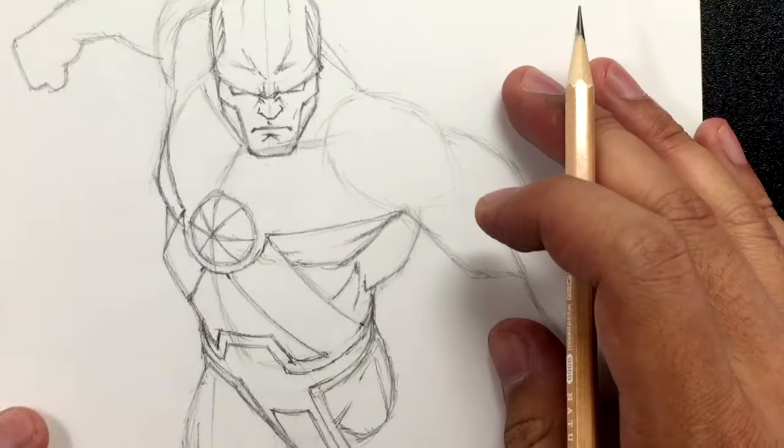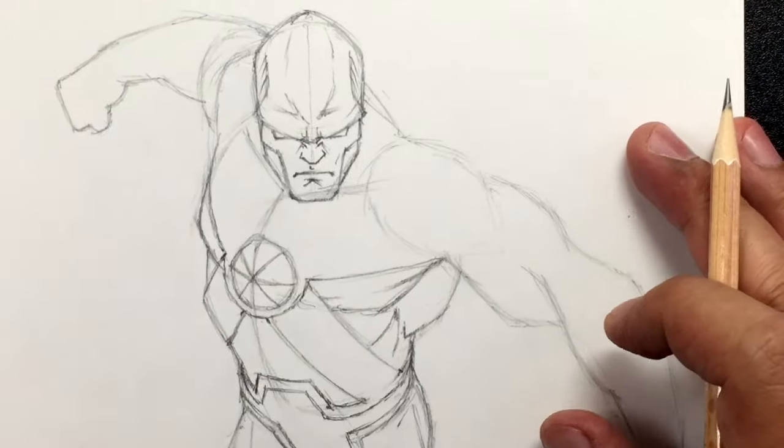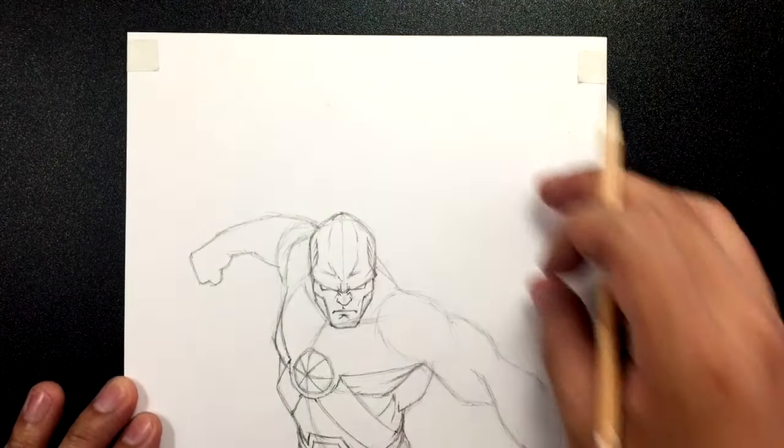Now let's work on the cape. The reason my drawing of Martian Manhunter is positioned so low on the page is because this cape is going to be up at the top.